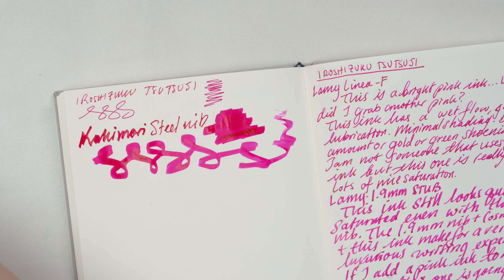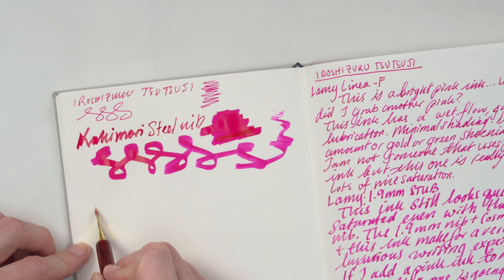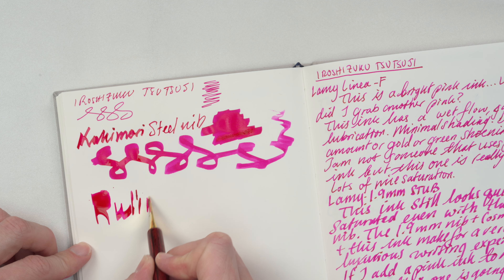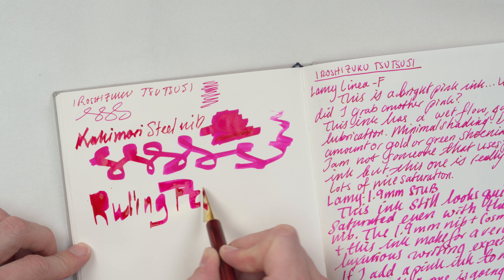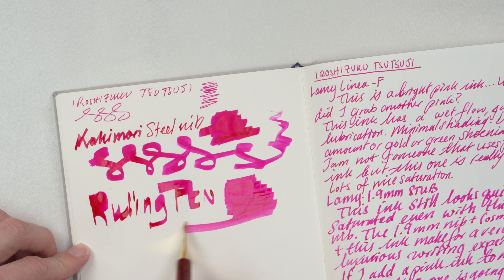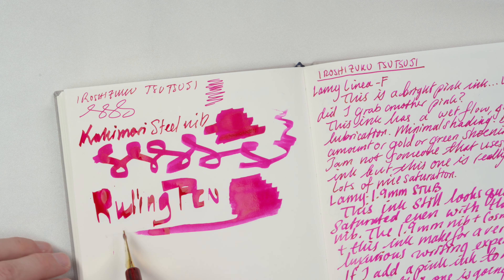Very saturated color. Next we'll do the ruling pen, and then finally the round ornament nib.